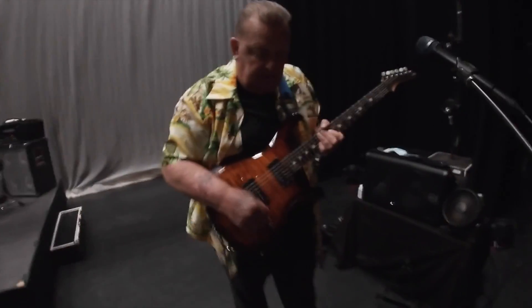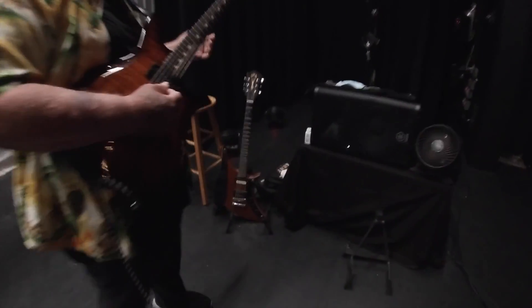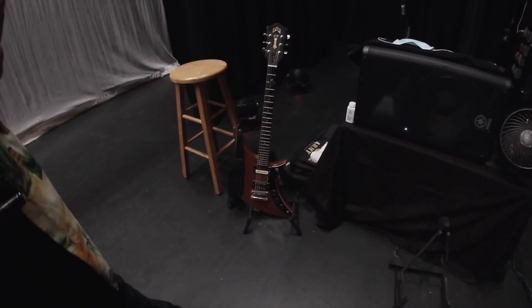I'm playing a... yeah, what guitar is this? This is a Max Fly Parker. And I have my Guild X79 just in case I break a string.